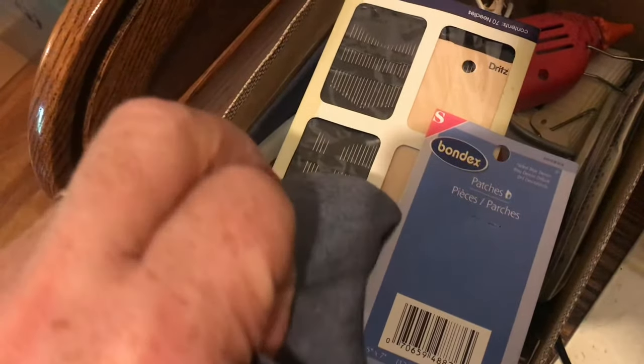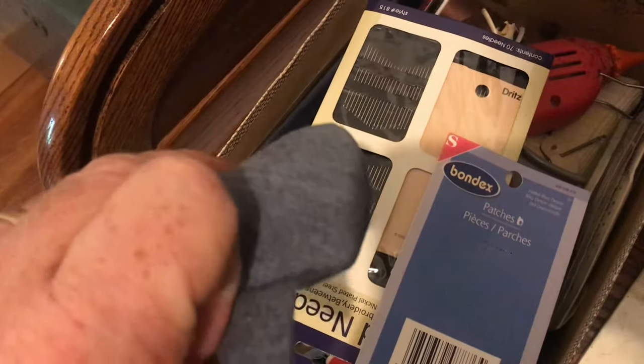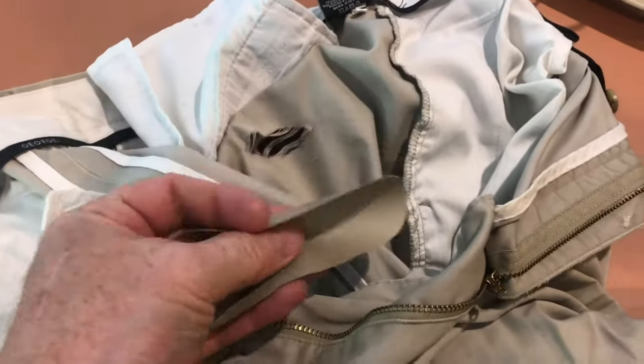You can also buy this iron-on patch in different colors — this will be perfect for blue jeans. Next time your favorite pair of pants has a hole in it, you don't have to toss them out, you can fix it. I sure hope you found this video useful and I really appreciate your time — thanks for watching.